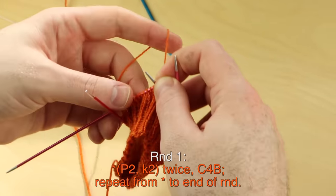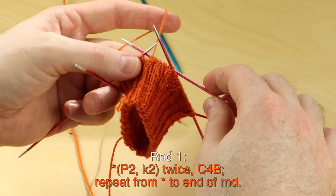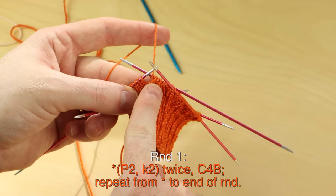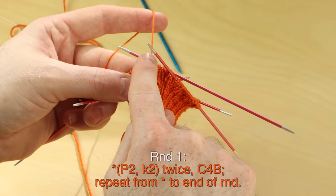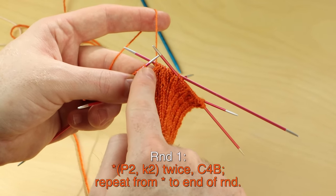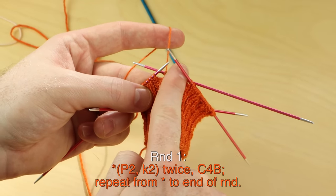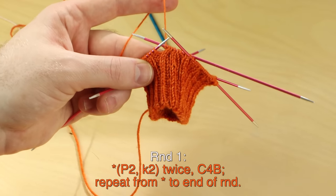Those are the techniques for the cables, rounds one through eight. Follow the rounds closely, working those cables. That knit column is always going to travel two more stitches to the right — it's going to travel two stitches over on every odd numbered round: round one, three, five, and seven. Move that knit column two stitches over to travel those stitches. I'll meet you back at the end of the cable section.